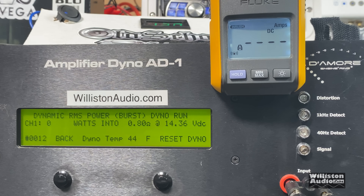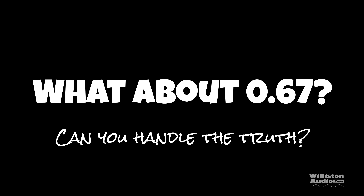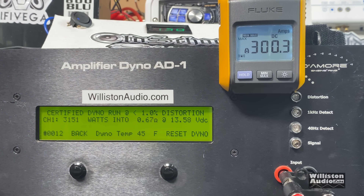Let's try dynamic and see what it does. Tar Amp Smart 3, 0.8 ohm dynamic at 40 hertz. Crazy power — 6,353 watts. It knows the current, it knows everything. Then 3,151 watts at 0.67 ohms.